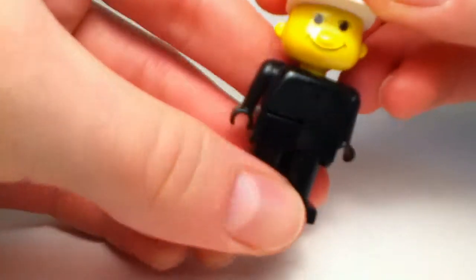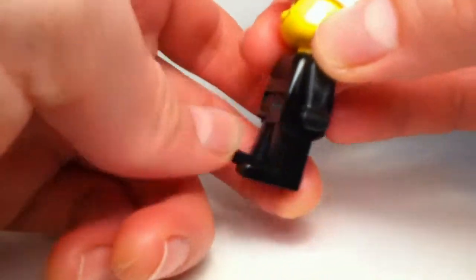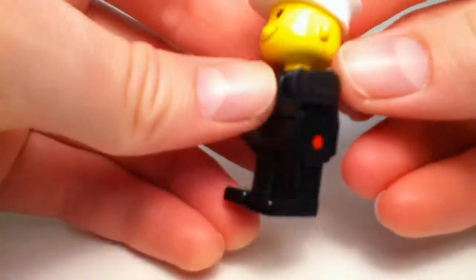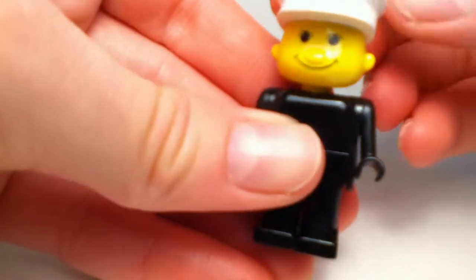Basically all his body is black. He's got legs that move forward but can't go back very far — they just go forward like this. The hands can go all the way around, nice arms. He's also got a little molded nose and ears, which is interesting.